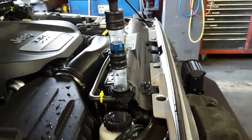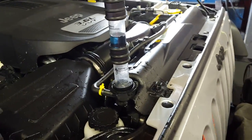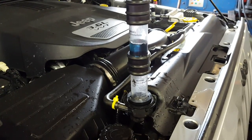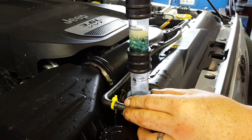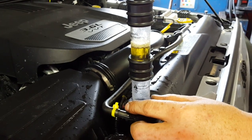This would probably account for the bubbling I'm hearing into the coolant jug. And we're going to get a little bit hot there. And that should stay blue — yeah, that should stay blue.